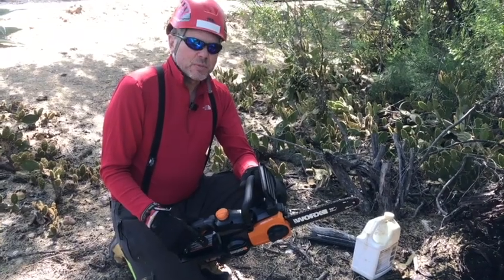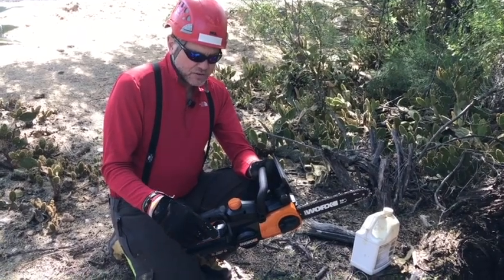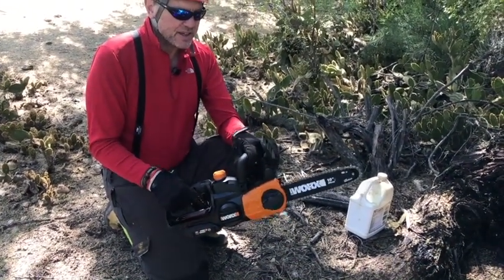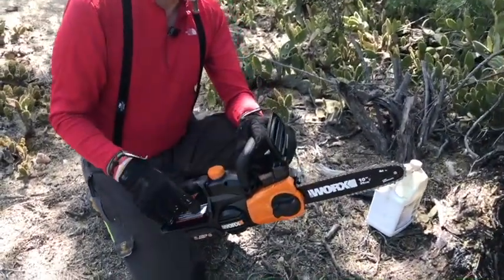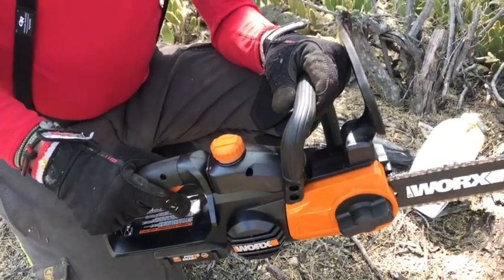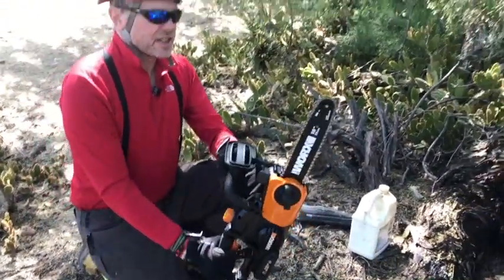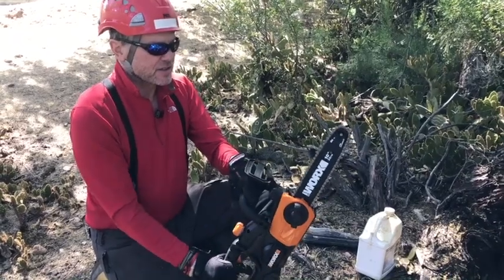The saw weighs 6.8 pounds. The recommended use is to always hold the rear handle in your right hand and the front handle in your left hand. There is also a guard here in case the saw has what's called a kickback — where you put the nose of the saw into a piece of wood and it kicks back — this guard will help protect you and stop the saw from hitting you.